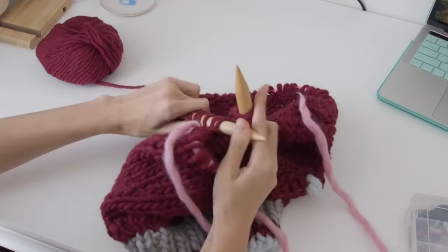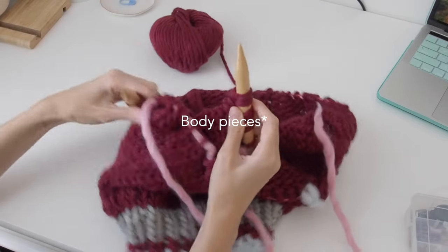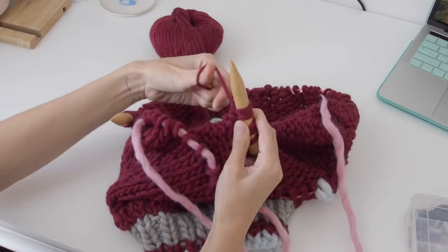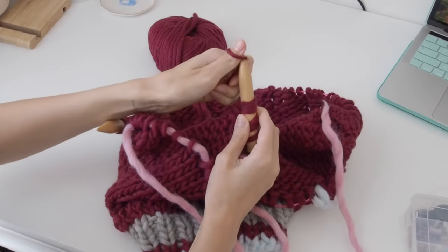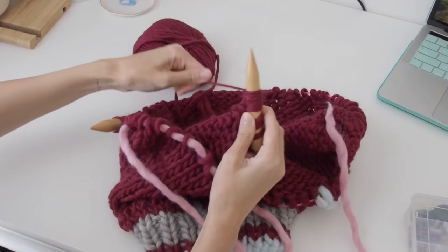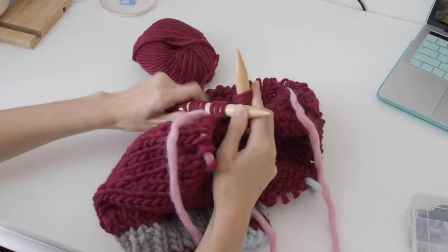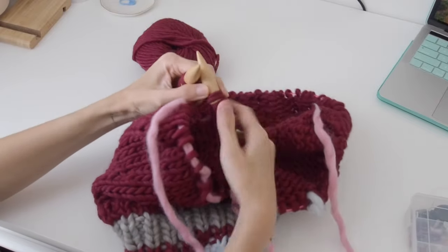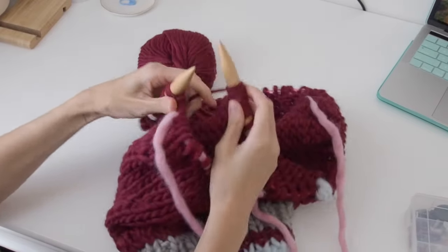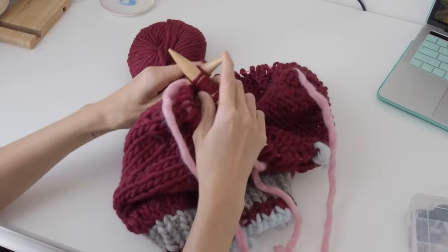Transfer the sleeve stitches onto your scrap yarn. Then to join your two body stitches together, cast on stitches for the underarm and then continue around to the next set of stitches to place onto scrap yarn.